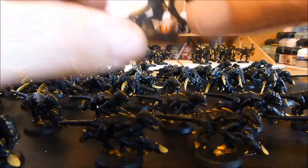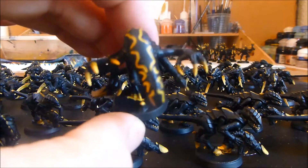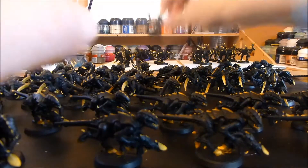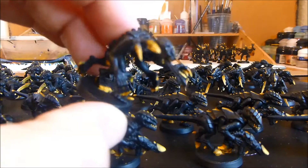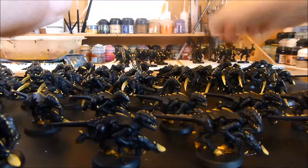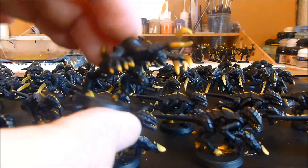Then we have the Broodlord. He has his scything talons done and he's pretty much finished - just got the eyes to do, and he hasn't got a tongue. Then the Genestealers - teeth now really, really pop. They look really great, I'm very happy with these actually. And then that's the other Genestealers there as well.